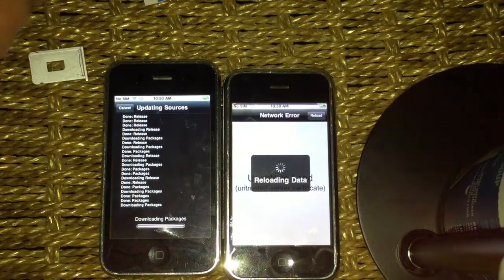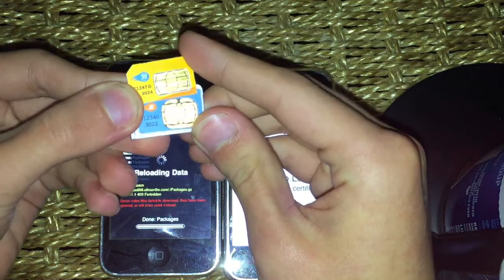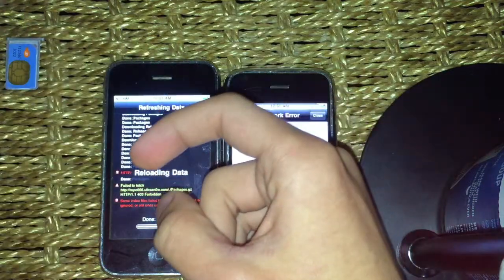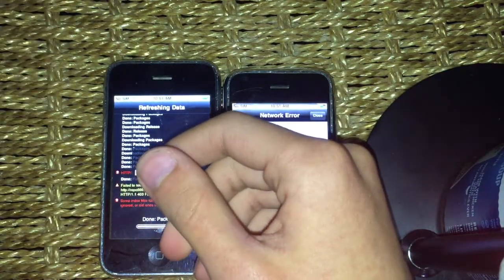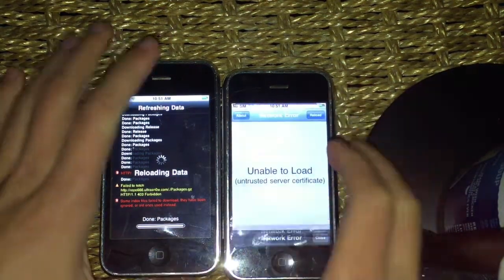Now we should talk about these SIM cards — these are starting to become liquid gold in the iPhone market, because you need these to activate your phone. If you don't have it, iTunes is just gonna display a message saying unable to activate. But look at these — these are two different versions. I think this one came with the 2G and this one came with the 3G. This one had Edge, this one just had 3G.